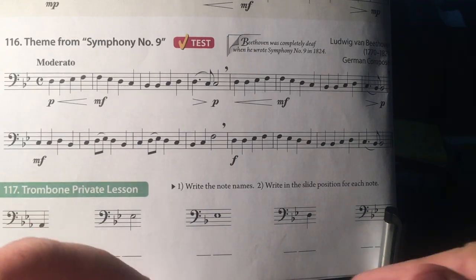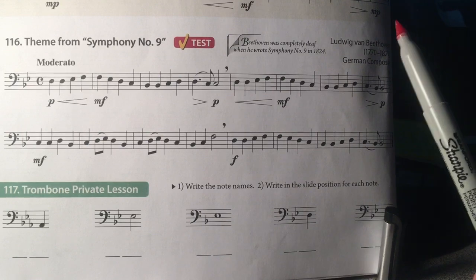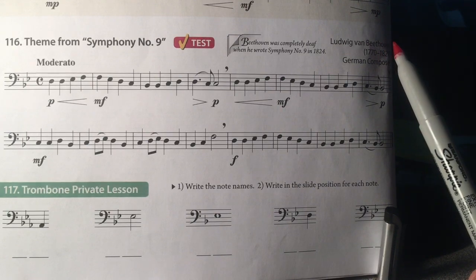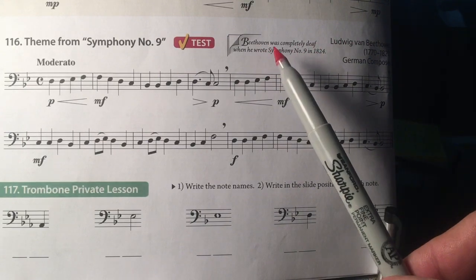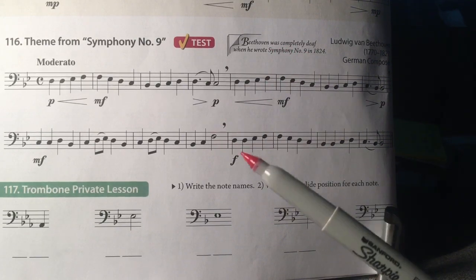This is number 116, Theme from Symphony No. 9 by Beethoven. You may notice it says Beethoven was completely deaf when he wrote Symphony No. 9 in 1824.